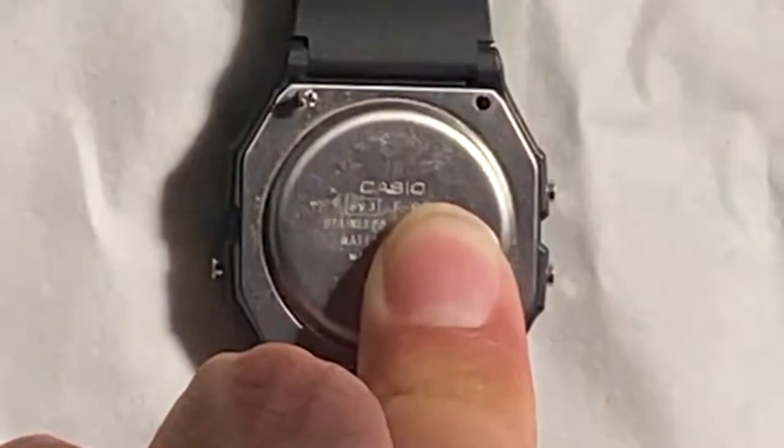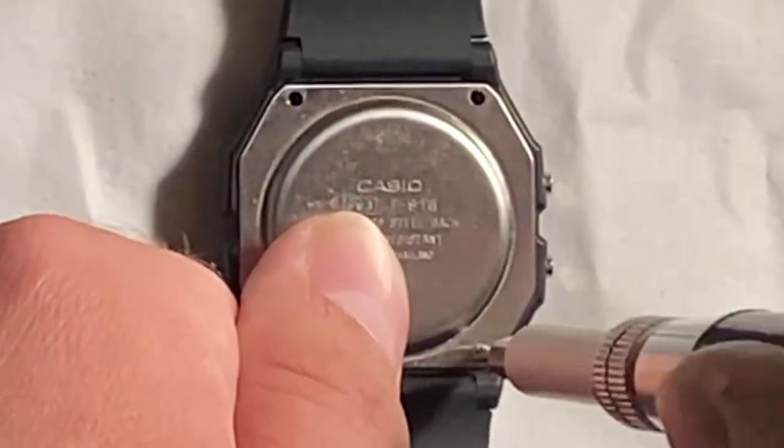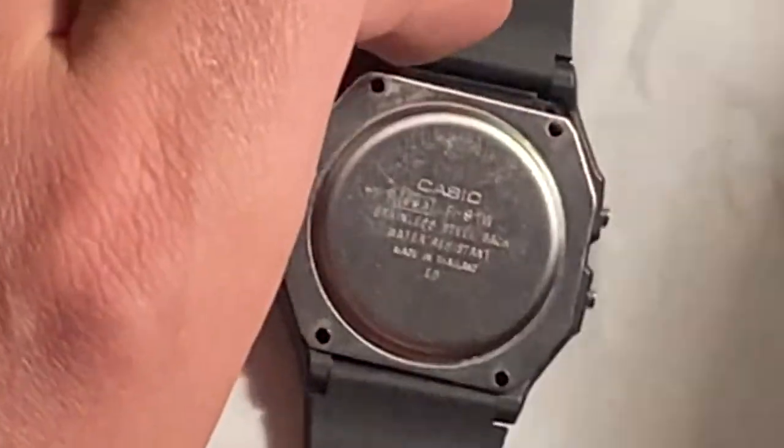It's good to maybe have a little piece of adhesive tape to stick the screws to, or have a bottle cap or something to keep them in, because they are very small and you don't want to lose them. You could probably buy them online, but just save the hassle, keep an eye on them, and keep them somewhere safe.